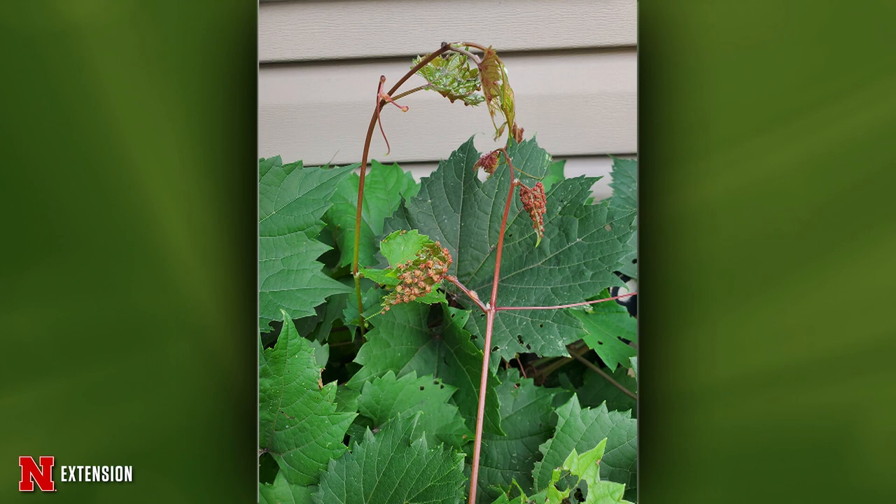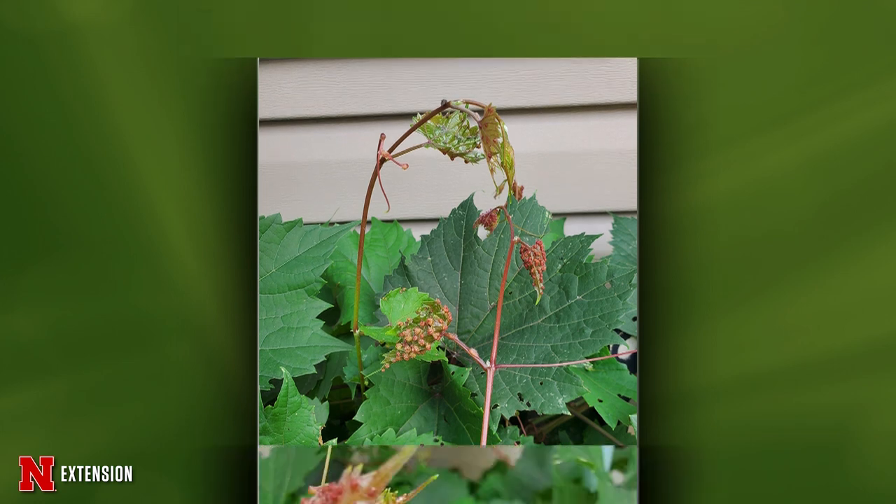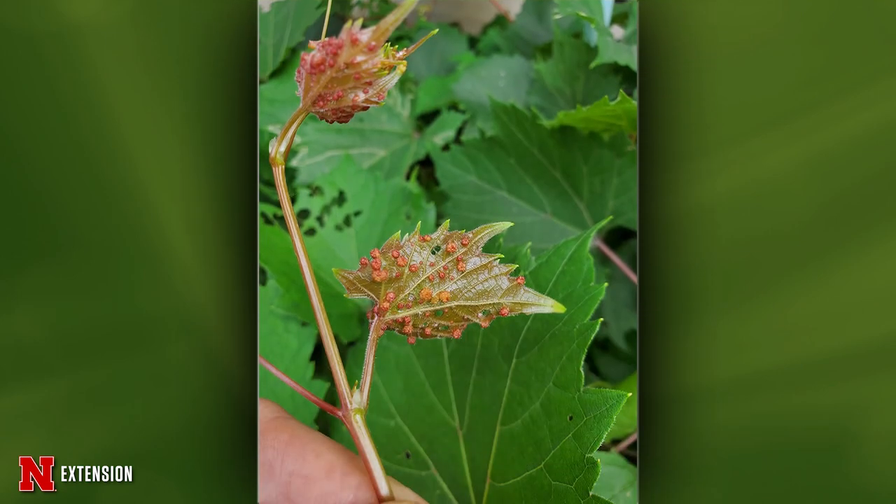First picture question for Jody comes from Omaha — two pictures asking what are the growths on wild grapes and can they be prevented? These are galls from grape phylloxera, which is related to aphids. There's really nothing you can do since it's a wild grape, and treating it isn't worth the money or time. If you were growing grapes for commercial reasons, there are phylloxera-resistant varieties available.